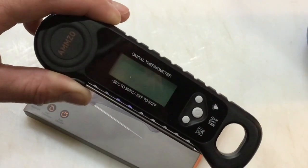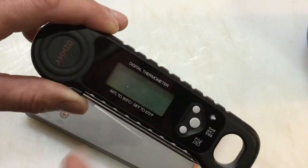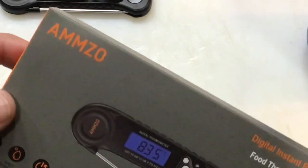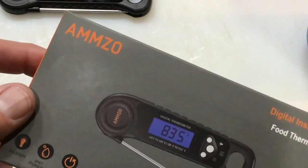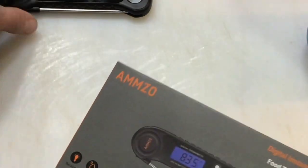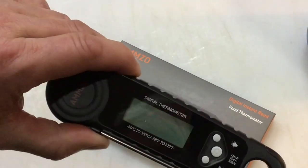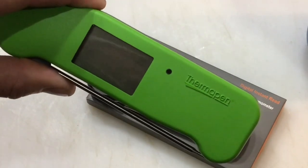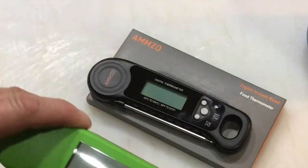Hey folks, welcome back. We're going to be doing a review today of a digital thermometer from a company called Amzo. We're going to take a look at this on Amazon and then compare it against something — I've decided every time I get one of these, I'm going to compare it against the Thermal Pen 1.